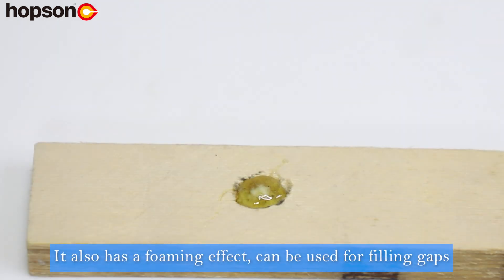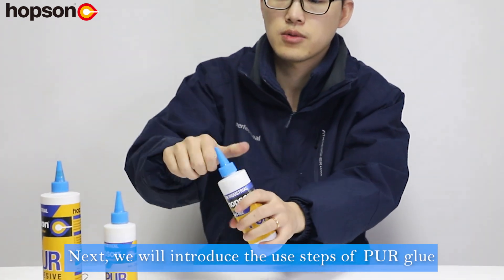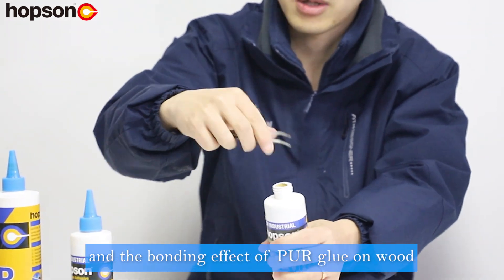It also has a foaming effect, can be used for filling gaps, and is very suitable for bonding various woodworking furniture. Next, we will introduce the use steps of pure glue and the bonding effect of pure glue on wood.